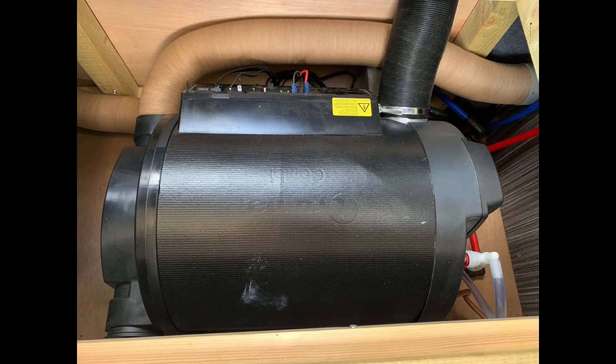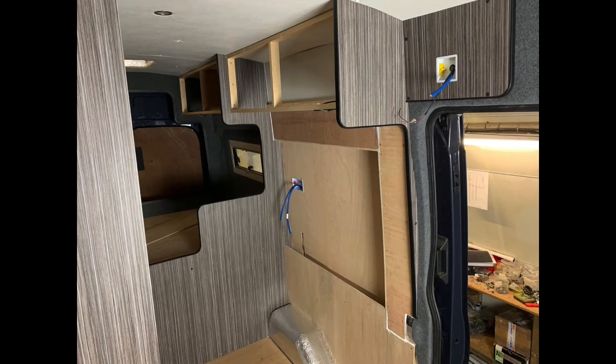I wasn't sure whether I wanted to get a Truma 2e or a 4e - the difference is in power and how hot it can get. The 4e gets very hot and if you've got lots of long tubing, a 4e is perfect. If you haven't got much tubing, you don't really need a 4e - I'd recommend a Truma 2e. They chuck out so much heat.